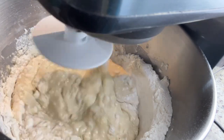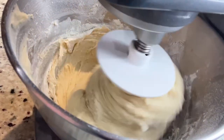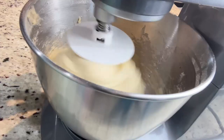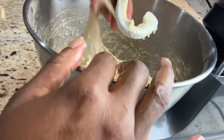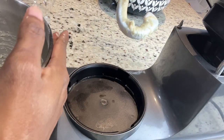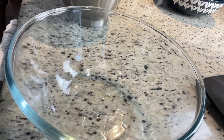One thing I forgot to mention: whenever you're making anything with yeast, you have to make sure that everything is at room temperature or warm. The milk should be warm, the egg should be at room temperature, and the butter should be at room temperature as well — because the yeast does not like cold stuff and it does not like hot stuff. Now my mixture is fully combined, it is soft and sticky, and that's exactly what you want.